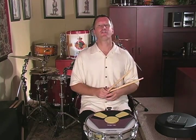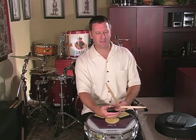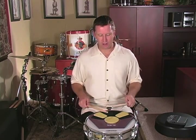Along with that, we also incorporate some visuals. I like to use this as my first etude that I play in front of my parents — that I have my percussion class play in front of the parents. So this is something that's kind of cool that has some visual elements as well.